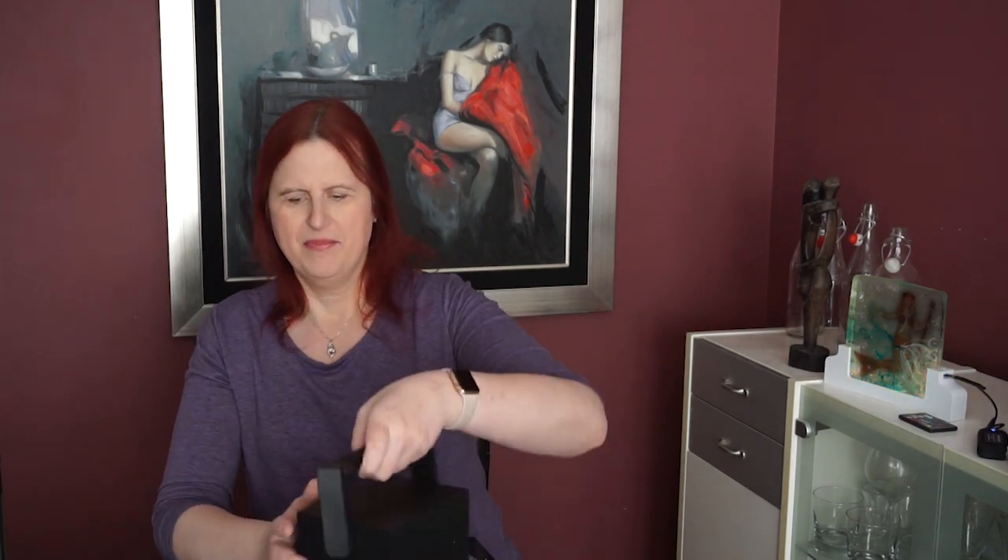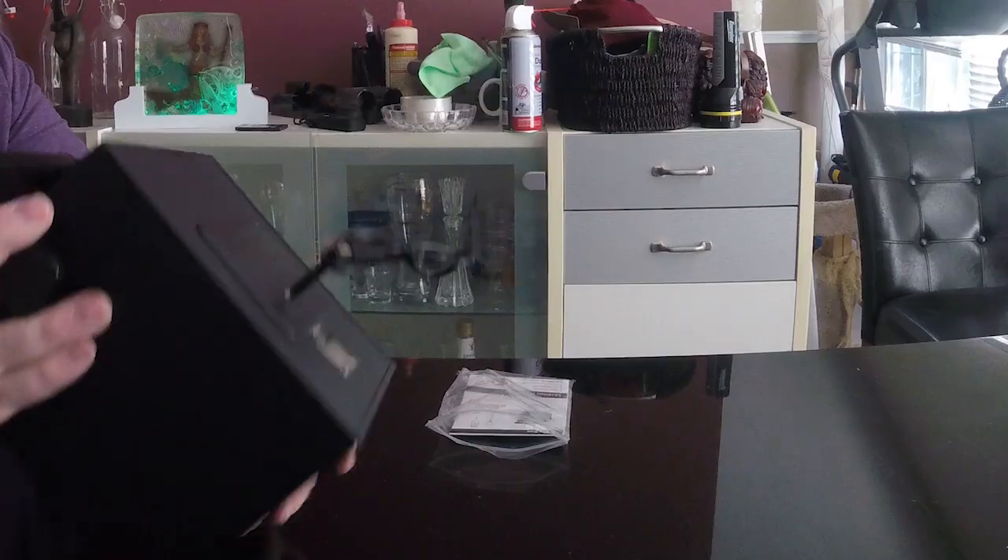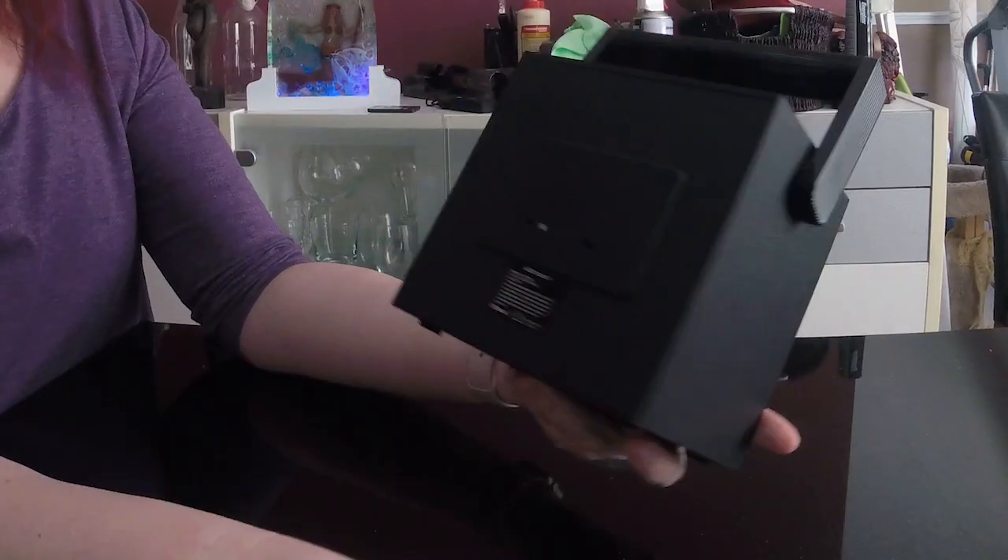It's cute! So it has this nice handle here. In the back it has an auxiliary input, so you don't have to use Bluetooth — which was a bonus feature. You have a USB charging port and the on/off switch. And it looks like the USB is indeed a microphone input. It does appear to have a charge on it — it's already charged. So I'm not going to read the manual; I'm going to play this by ear and try to pair this with my phone.